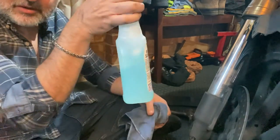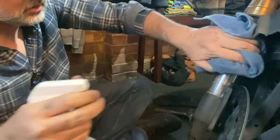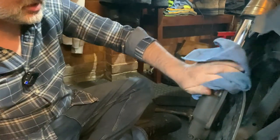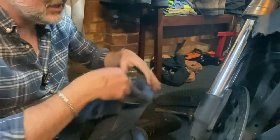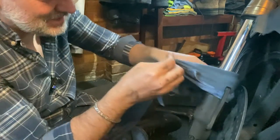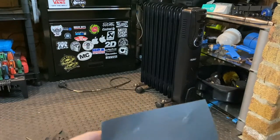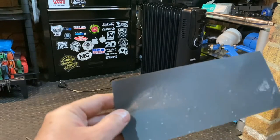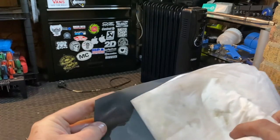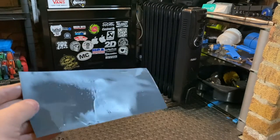Right, before I do anything I'll give it a quick clean with a microfiber cloth and a bit of T7, which is basically like soapy water. Before I start putting any sandpaper on it, even if it is 2000 grit, I don't want to rub any existing dirt into the chrome. Obviously you want to keep it away from your discs. I'm just going to remove any excess WD-40 I've got on there.